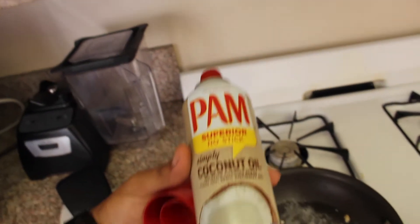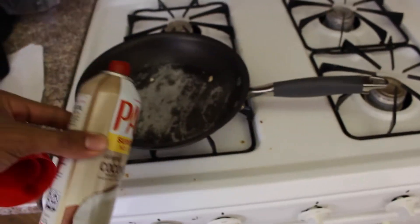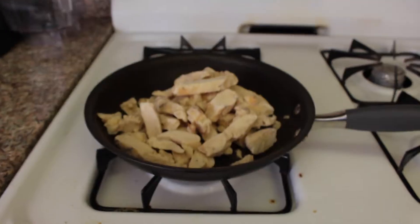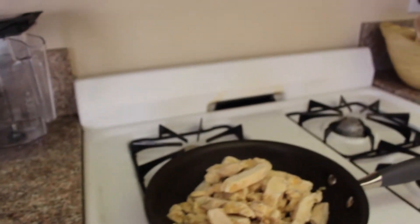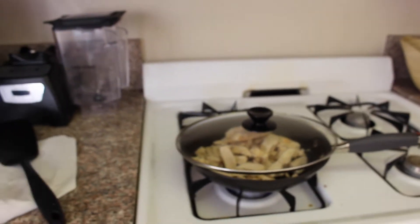I had to pour that stuff back in the bag because I usually spray the pan with coconut oil first. I already sprayed it on there, and then I throw the chicken on there. I let that cook and toss it every like 2-3 minutes.